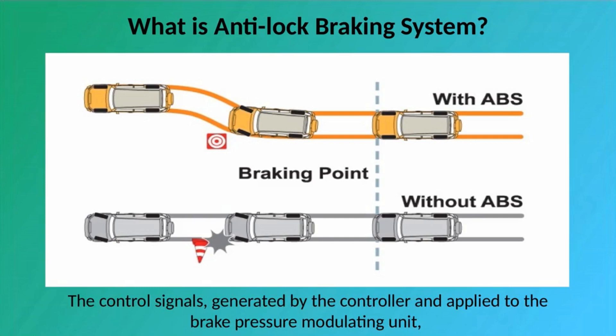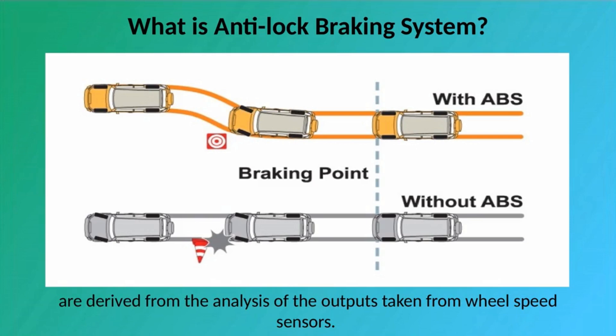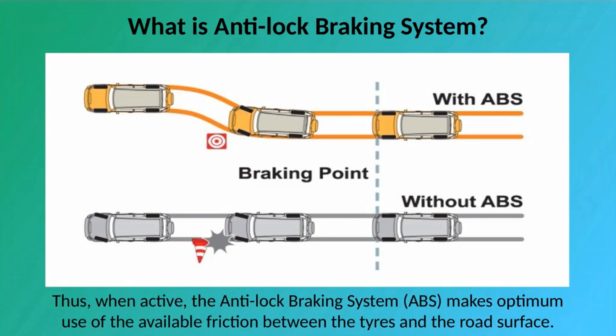The control signals, generated by the controller and applied to the brake pressure modulating unit, are derived from the analysis of the outputs taken from wheel speed sensors. Thus, when active, the Anti-Lock Braking System makes optimum use of the available friction between the tires and the road surface.